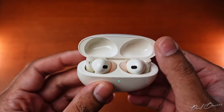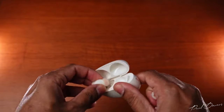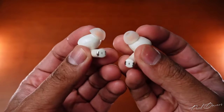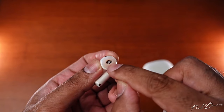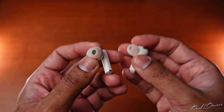Once you're able to take the earphones out of the case, you'll see a very similar-looking design compared to the Buds Air 3, but there are a few changes. The contact points are placed quite differently and the eartips now have a meshing on the inside to keep any dirt and debris from clogging the inner meshing — a move taken straight out of Oppo's book.